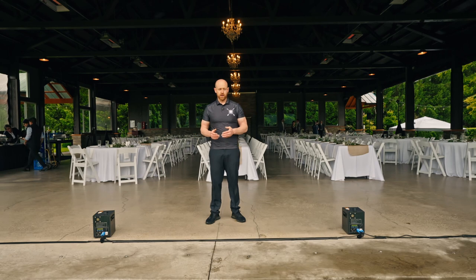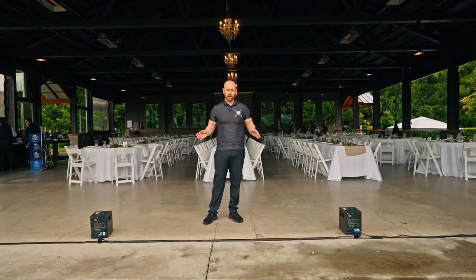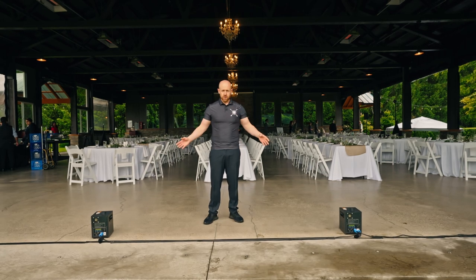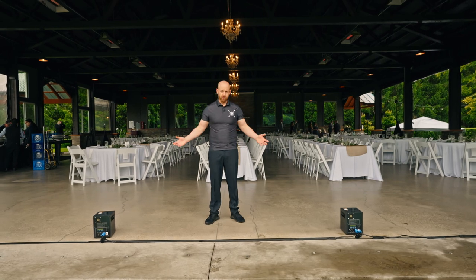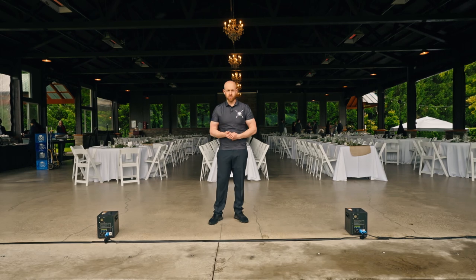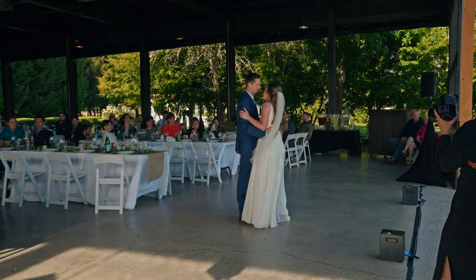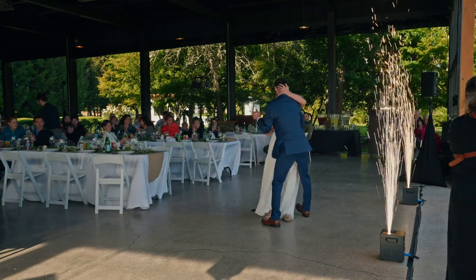What we mean by an a la carte item is we have operators that are specially designed and trained on these machines, so they can show up to your event, operate the cold sparks, and get rid of them. A lot of times when it's a DJ package we're going to have them for the full event, but as an a la carte item you can have them for a full event or usually people want them for the grand entrance, first dance, or the grand exit.